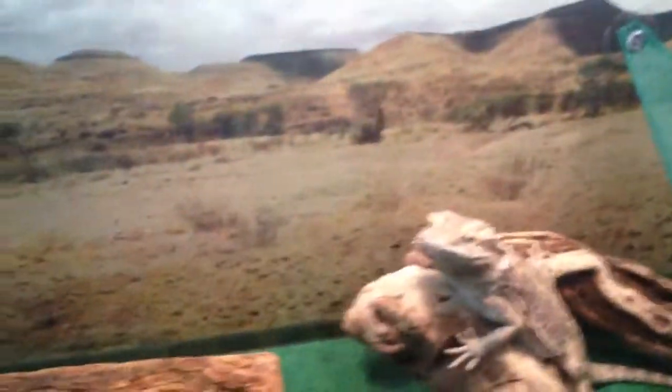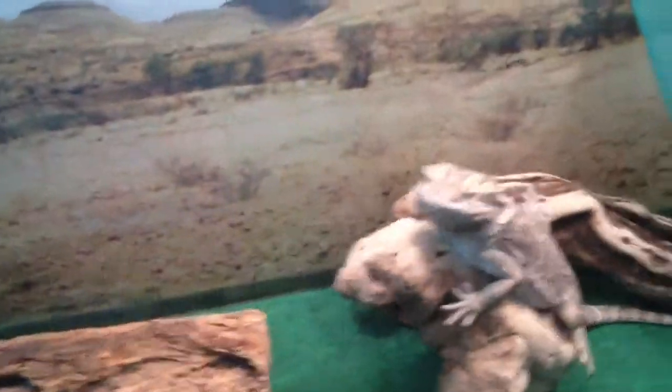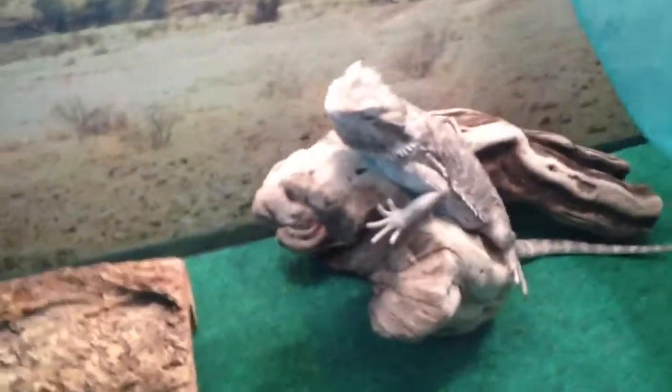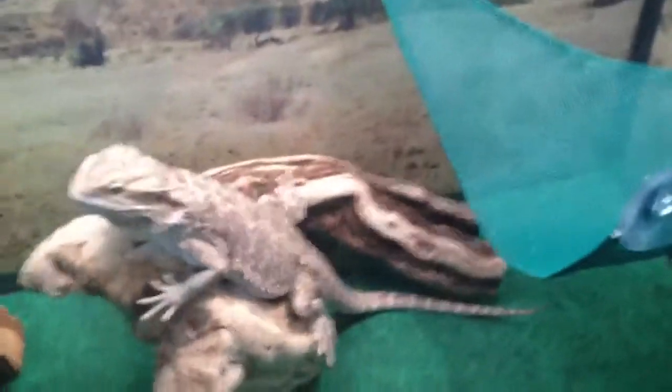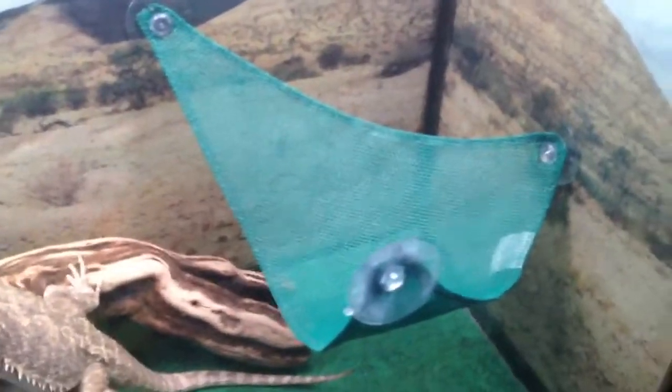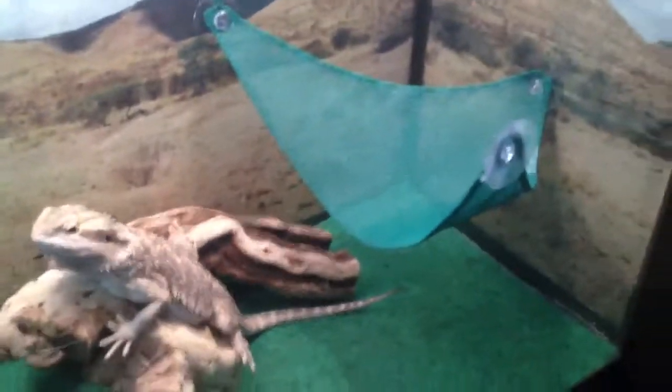The basking spot should be elevated towards the heat lamp. That's why I have this little log thing that he's on right now. This hammock costs like $20 — it's a lot of money — but he gets on it every single day and it works really good. He really enjoys it, and my other bearded dragon also enjoys it. You can get them at any pet store.